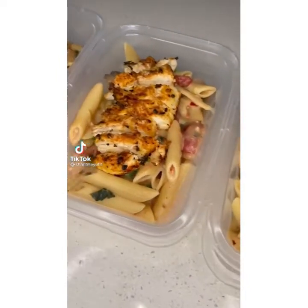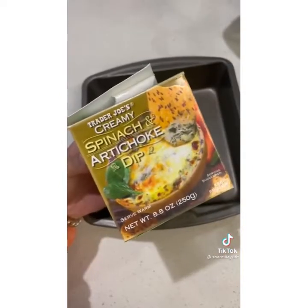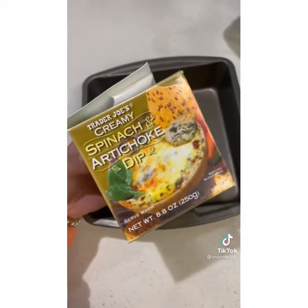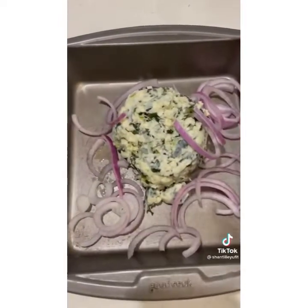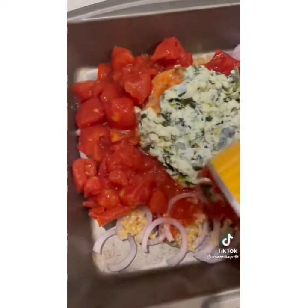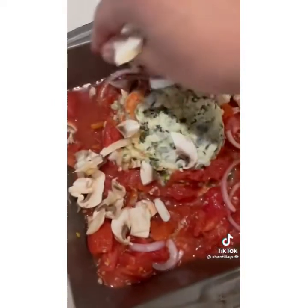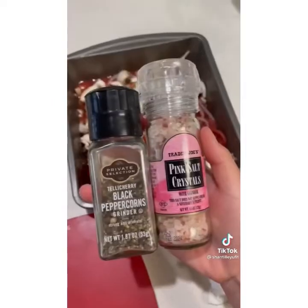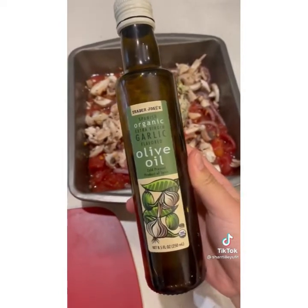I'm going to show you my easy high protein meal prep for the next three days. For the sauce, use Trader Joe's spinach and artichoke dip and add that into a pan along with some onion and garlic. Add in your tomatoes — canned or cherry — as well as some mushrooms, and season with salt, pepper, red chili flakes, and olive oil. Bake in the oven for 25 to 30 minutes.